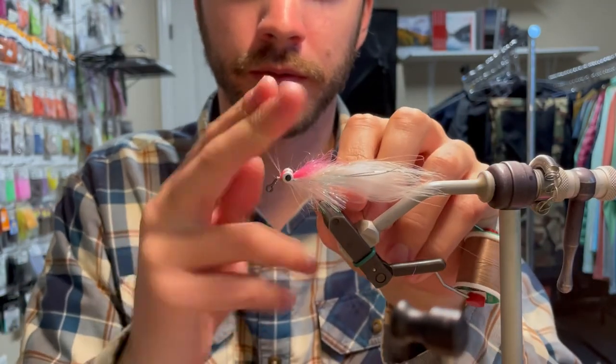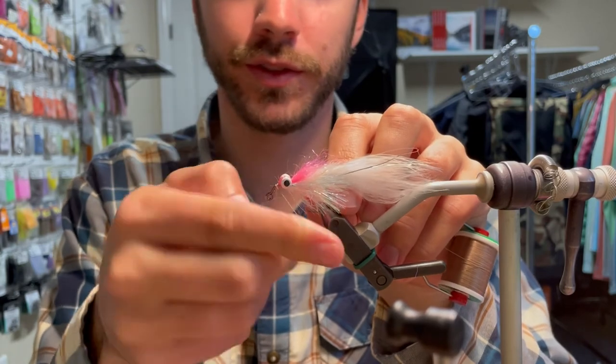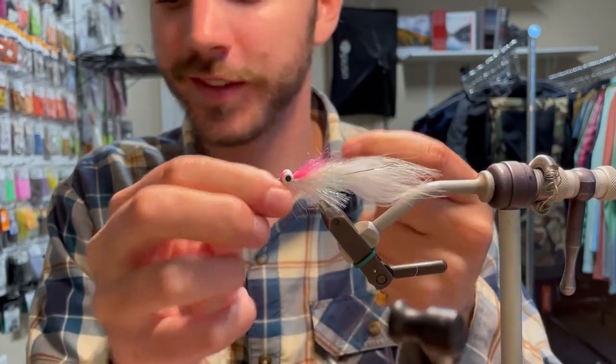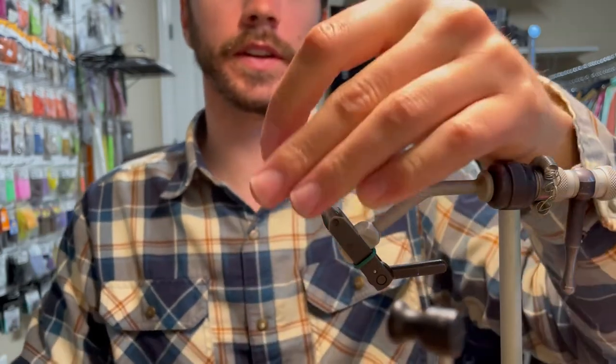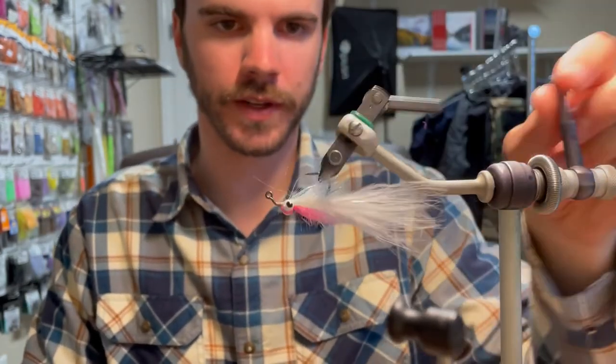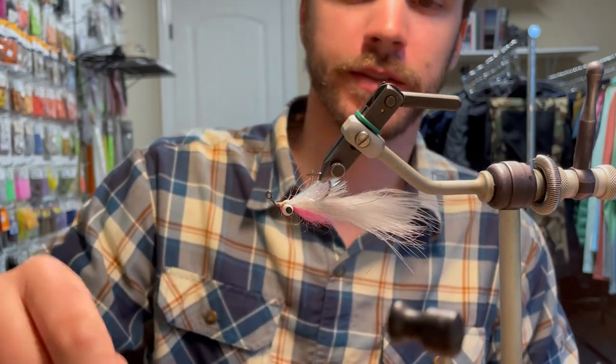From here, I'm just going to whip finish. You can use a whip finish tool if you want. Cut it — that's it, that's the whole fly. Hope you guys like it, hope you guys get to fish it. Good luck.